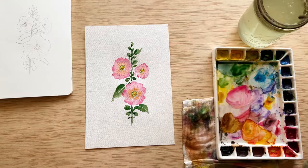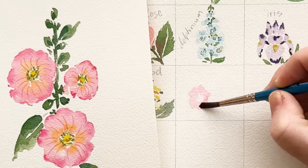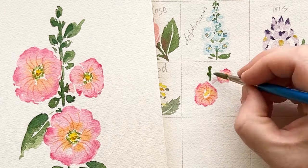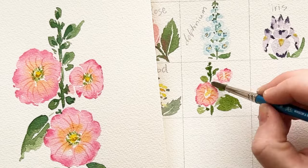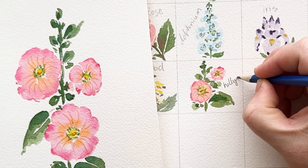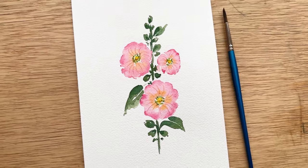And with those final details our hollyhocks are finished. Now we get to add them to the day 14 spot on our watercolor flower chart, and I just really love how different this flower is with the trumpeting and the veins on the beautiful stem. Thank you so much for being here today while we painted day 14, the hollyhock. I will see you all tomorrow for day 15. Bye!